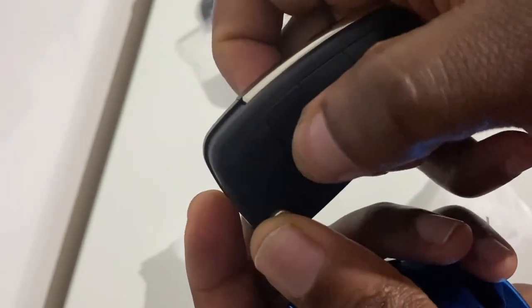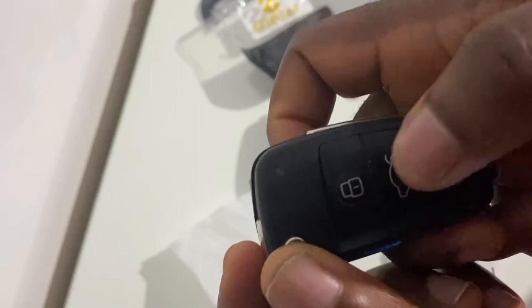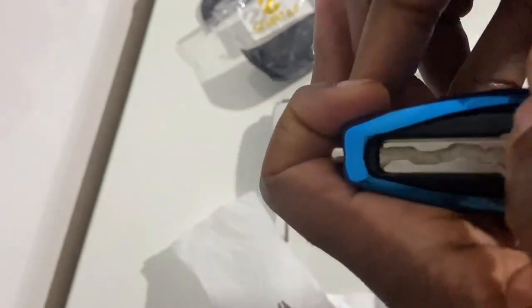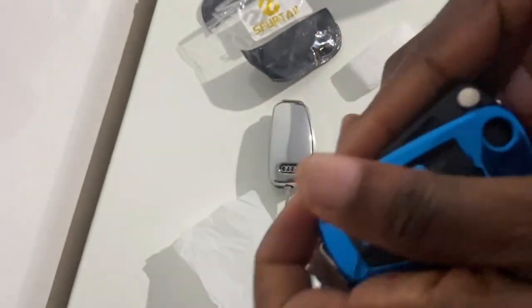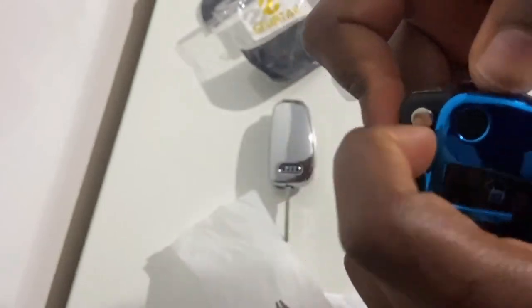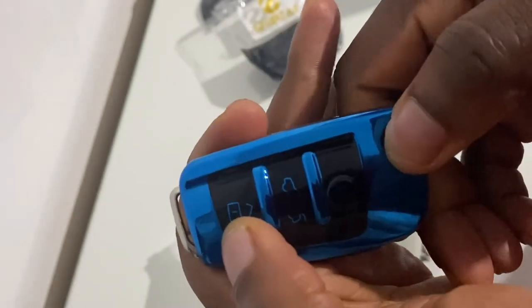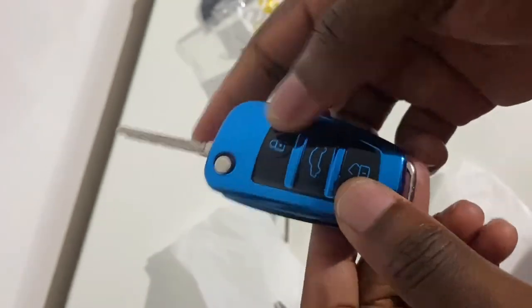I'm just repeating the process, testing out the buttons to make sure that they work and that the red LED light flashes before inserting the key fob into the blue casing. Before inserting the fob into the shell case, ensure that you take out your key rings, otherwise that could be an impediment to getting the fob into the shell casing.